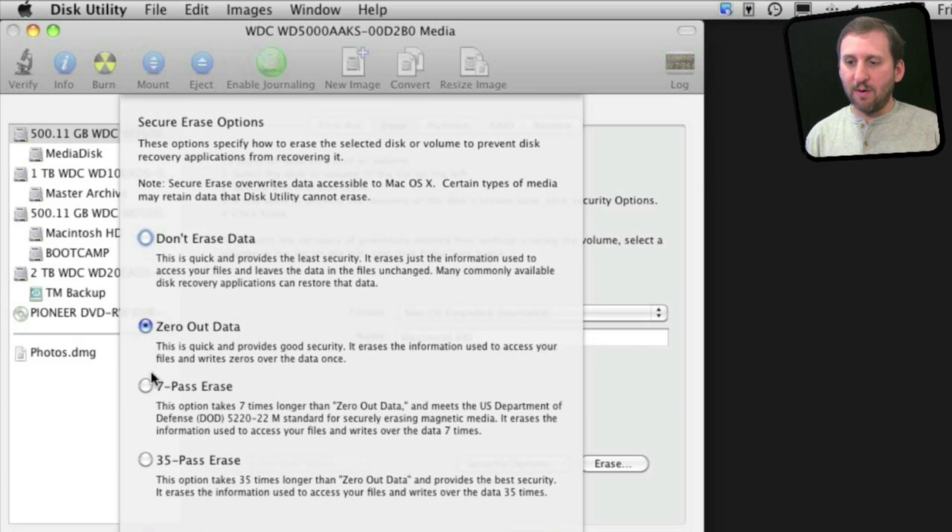What you want to do is choose either Zero Out Data or 7 Pass Erase. When you simply erase a disk, the data is all still there — but the links to the data, the links that form the bits into files, are erased. So somebody could theoretically still go through the drive and find credit card numbers, passwords, things like that. So you want to make sure this drive is cleaned off like it is new. Zero Out Data is fine. Security experts will want you to do 7 Pass Erase, which erases seven times just to be extra sure that the bits really are zeroed out.